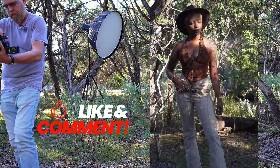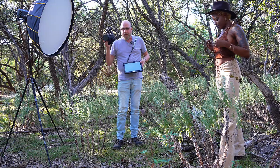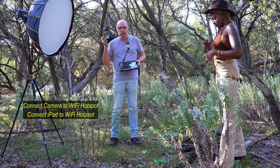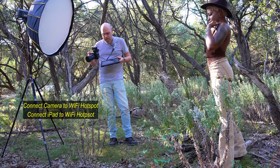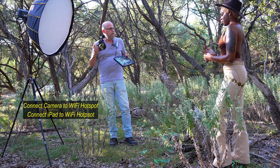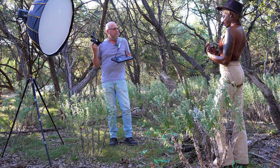Give it a like, give it a subscribe. If you've got something to say, leave a comment. Let's go. So I've got it set up — I've got the camera connected to my phone's Wi-Fi hotspot as well as the iPad. And I'm retouching while I'm doing the photos, into the iPad. Very fancy.